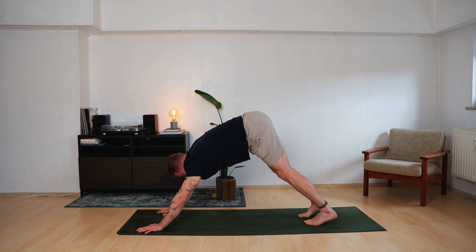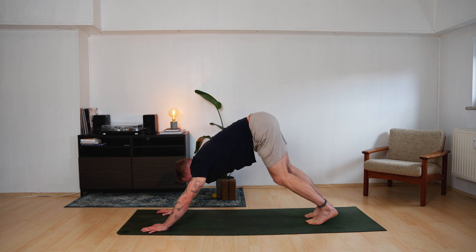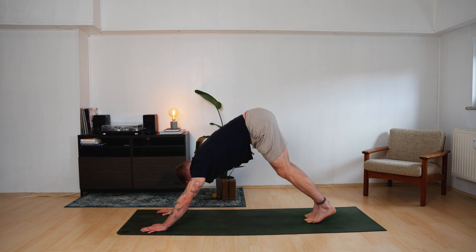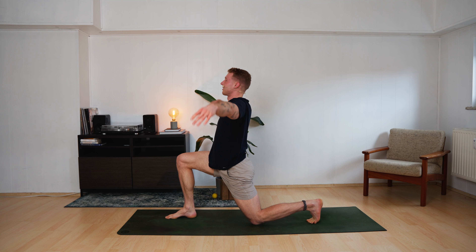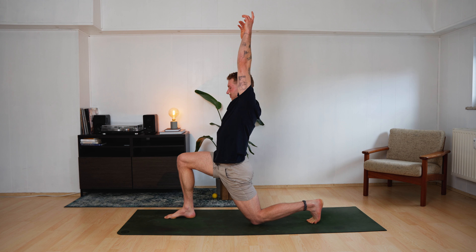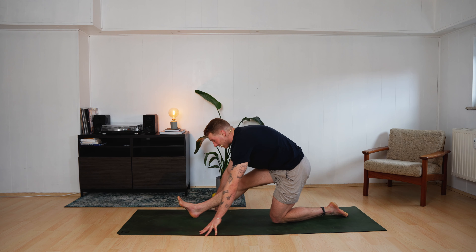Your legs should feel quite open now already. Take a moment to arrive here. Inhale, right leg up to the sky. Step forward in between your hands. Left knee lands. Inhale, come up. Anjaneyasana for two breaths. Bring your fingertips to the ground, push yourself back — Ardha Hanumanasana. The right leg is getting long. We find a stretch in the back side of the right leg again. Stay here.